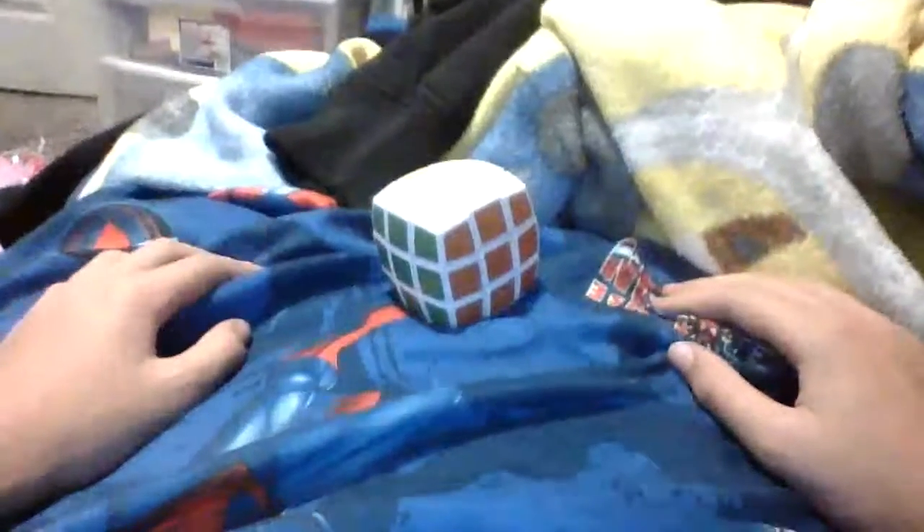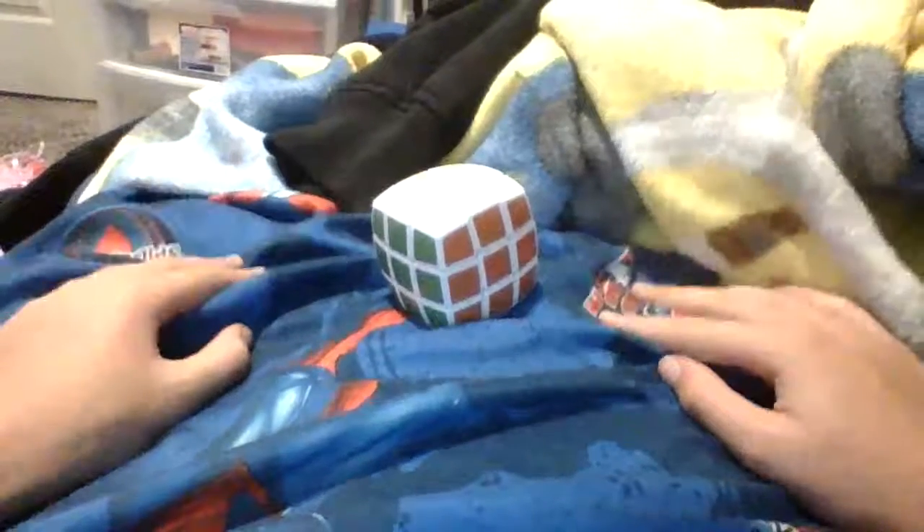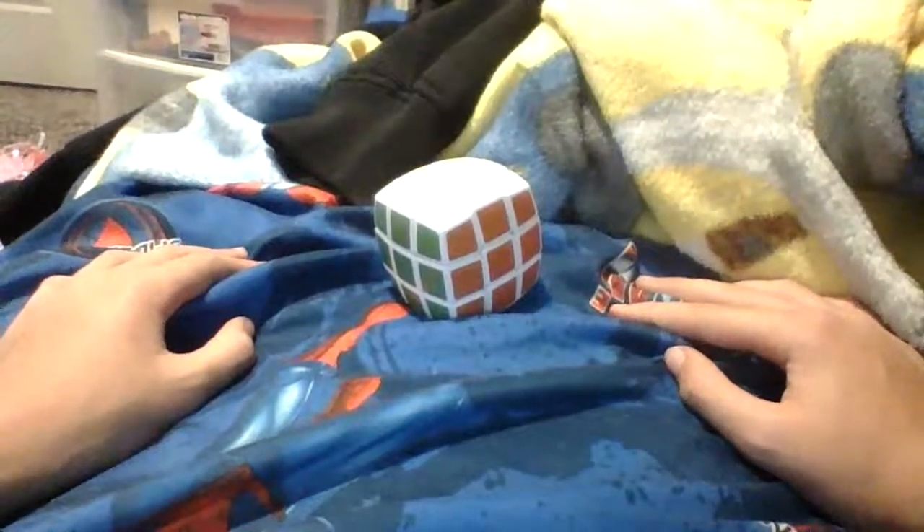And there you go, your cube is solved. And if you do it fast enough, you'll be able to solve it in at least five seconds. So let me just do an example solve for you.